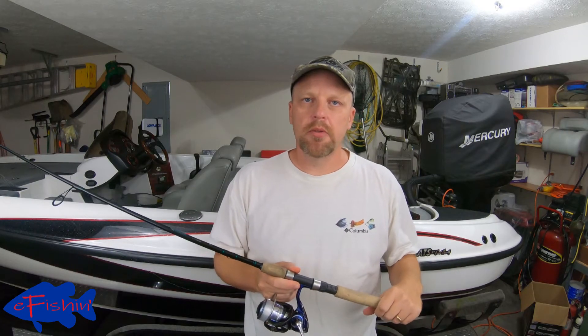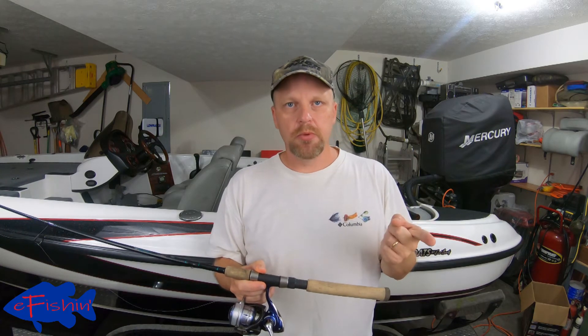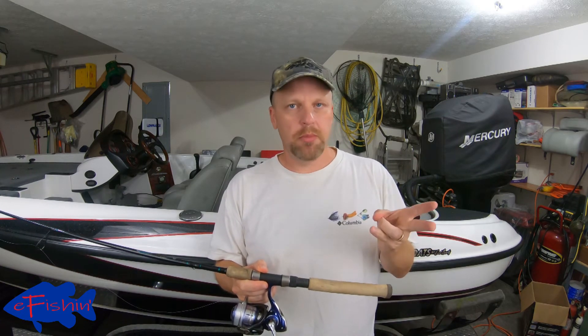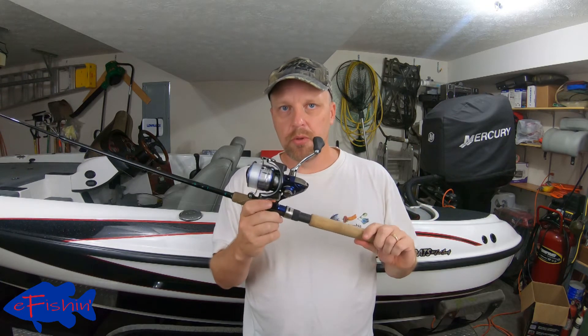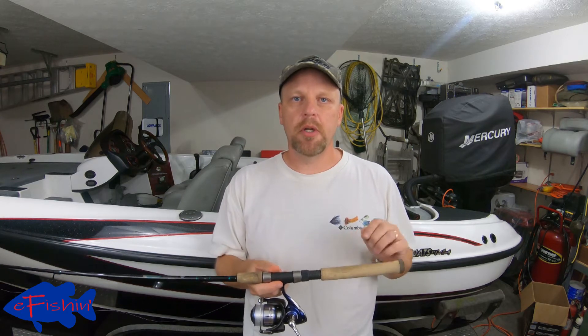That's going to wrap up our series on unspooling and spooling your reels. We covered how to unspool your casting reels and your spinning reels, spooling your baitcasters, and now spooling your spinning reels. I hope this has helped y'all out and you've gained a few tips. If you liked it, please like and subscribe, hit that bell for notifications, and we'll see y'all out on the lake next time catching some fish.